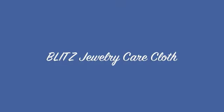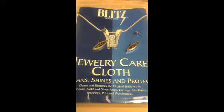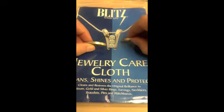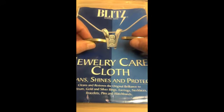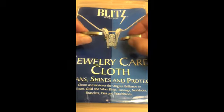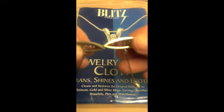Welcome to the Blitz Manufacturing tutorial on how to properly use your Blitz Jewelry Care Cloth. On the dark blue side, you can see jewelry that is dirty and tarnished. On the light blue side, you can see what your jewelry will look like after using your Blitz polishing cloth.